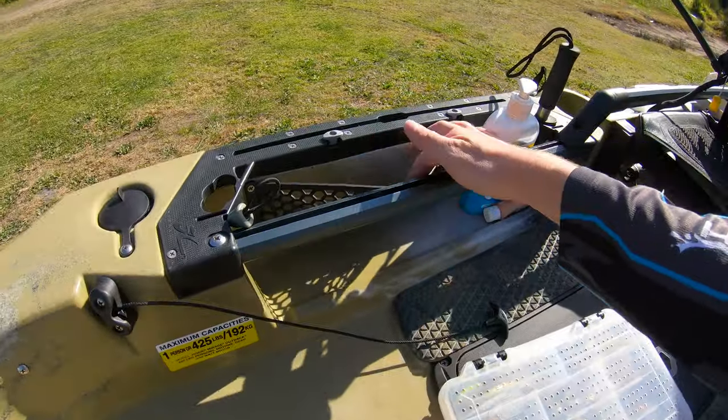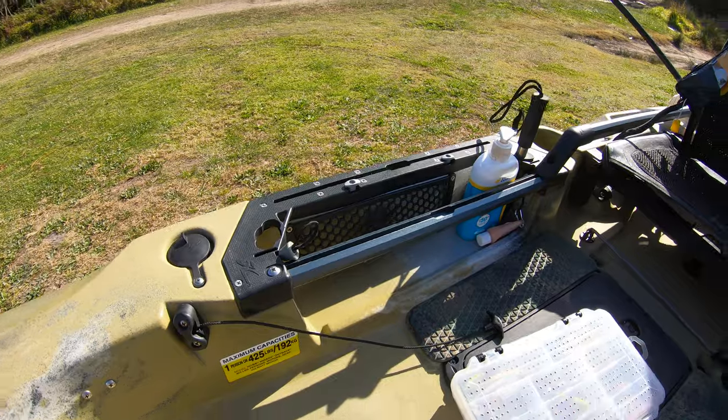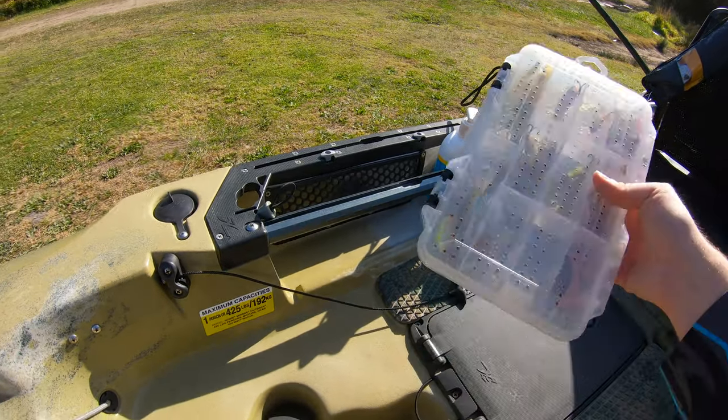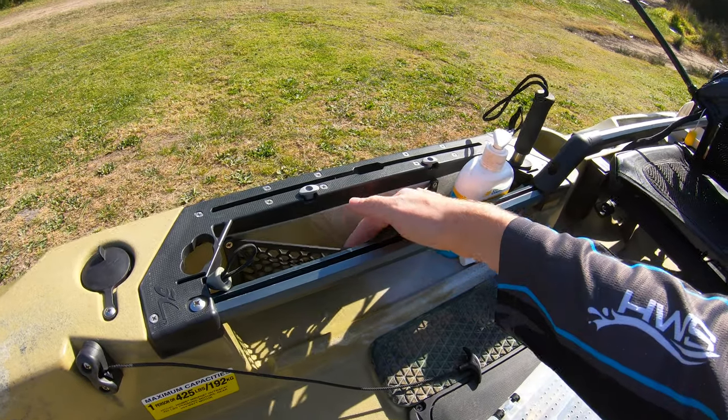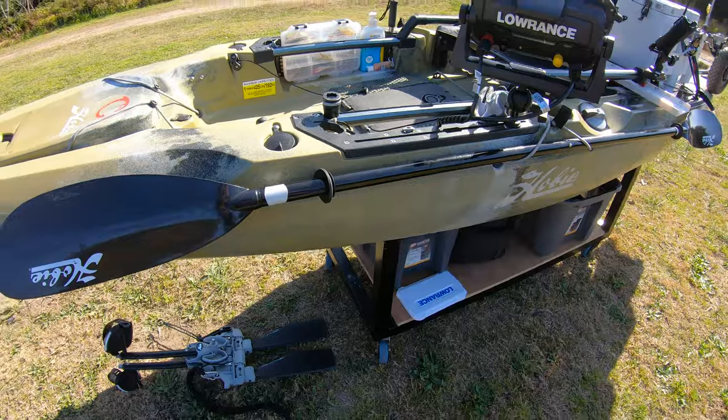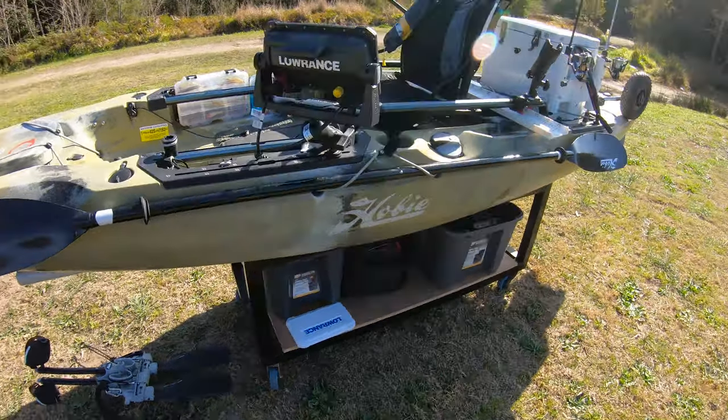Up the front there are also these little pockets where I'll keep lures or soft plastics — anything like that. They're not going to fall out or go anywhere, so that's very helpful as well.